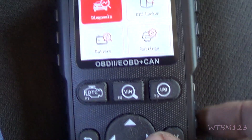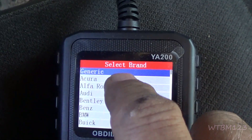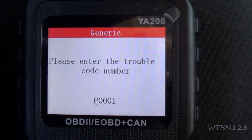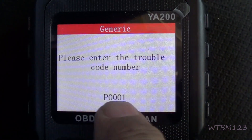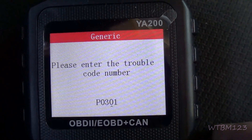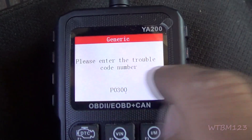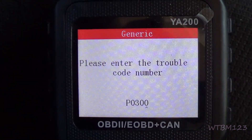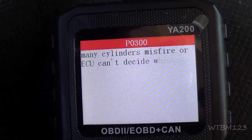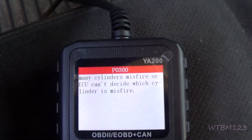Now if you go back to the main screen and go over one to DTC lookup, I've had my best luck just doing it in generic. You'll see the P — hit the arrow button and you'll see the little line go right underneath it. Then go up until you hit three and zero, which changes the value. Now if you hit OK — Random. We know what it is because I did it.